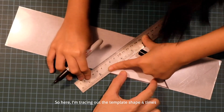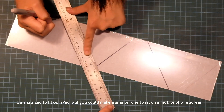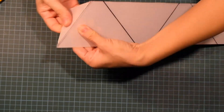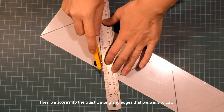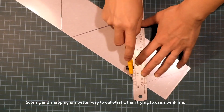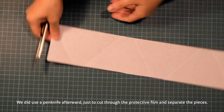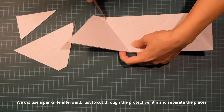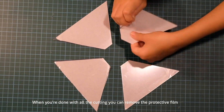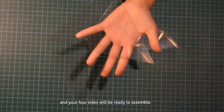Here I'm tracing out the template shape four times. Ours is sized to fit our iPad, but you could make a small one to sit on a mobile phone screen. Then we score into the plastic along any edges that we want to cut. Scoring and snapping is a better way to cut plastic than trying to use a pen knife. We did use a pen knife afterwards just to cut through the protective film and separate the pieces. When you're done with all the cutting, you can remove the protective film and your four sides will be ready to assemble.